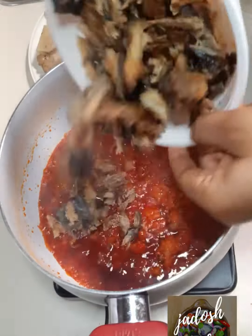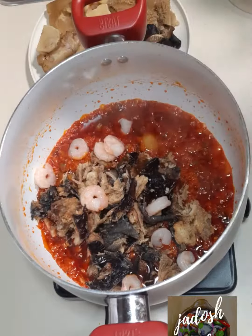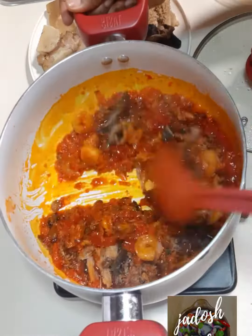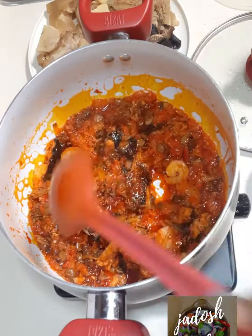After two minutes of frying, add some catfish and some shrimps and leave that for another two minutes. Make sure that you keep stirring your soup at intervals — you want them to marry each other.